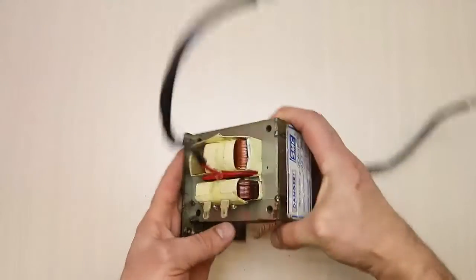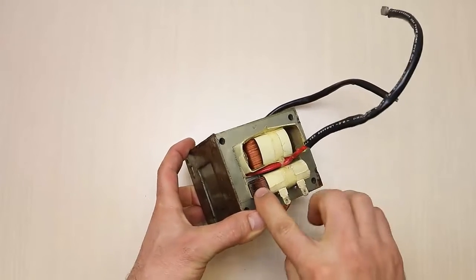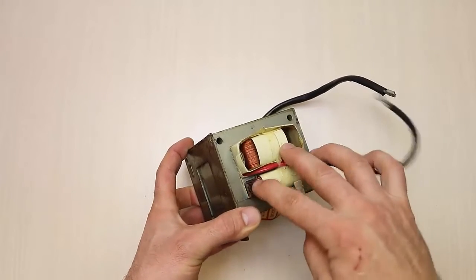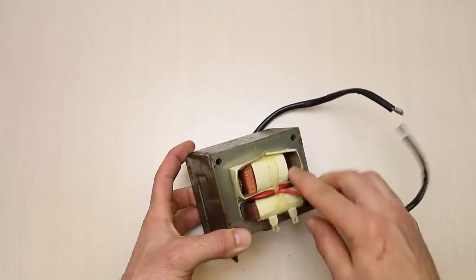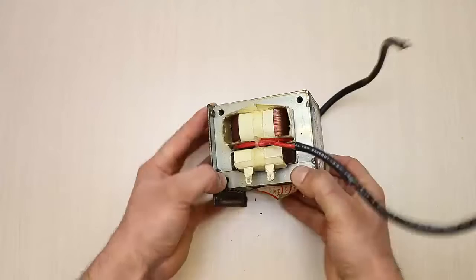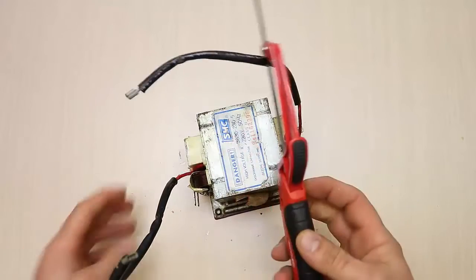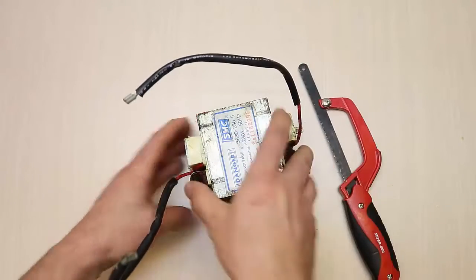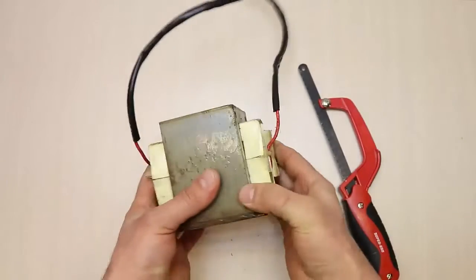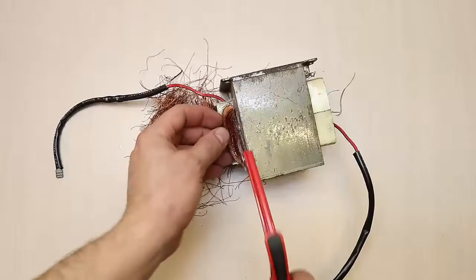This is the primary winding and that is the secondary winding. An alternating electric current flowing through the primary winding produces a magnetic field in the magnetic core of the transformer, which in turn produces an alternating electrical voltage in the secondary winding. The welding device requires a low voltage and a high amperage.